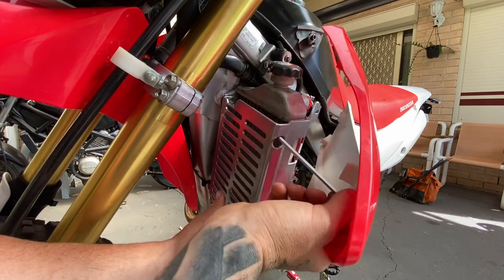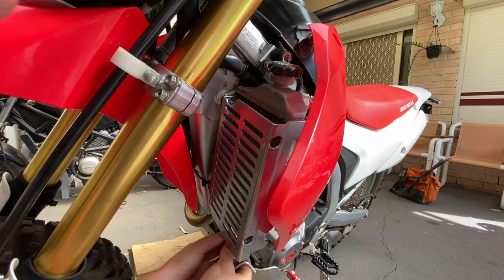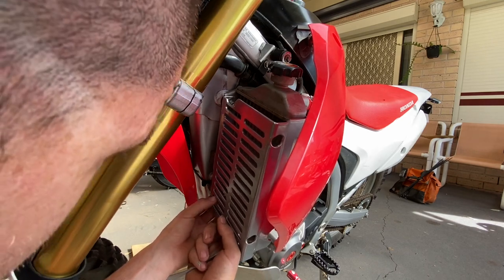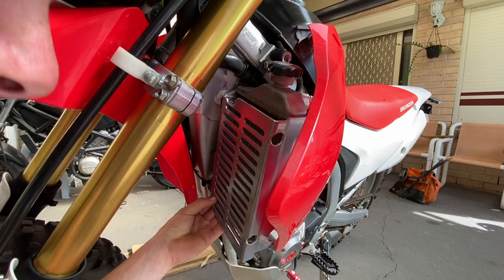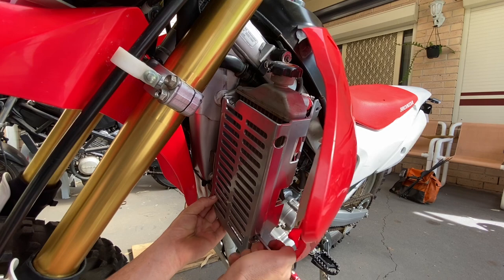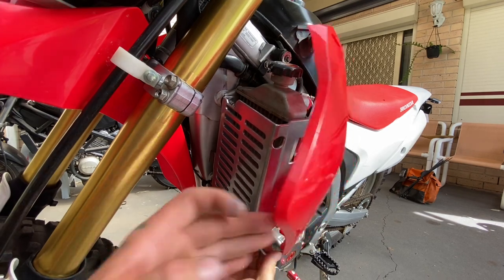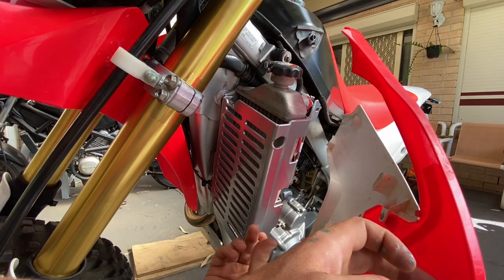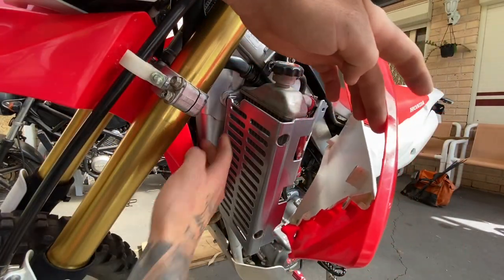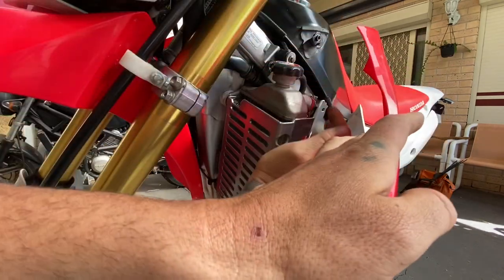Got the one on — just do it loosely. You get the idea. You can see those two bolts are tight now. Fits pretty nicely.